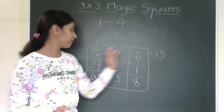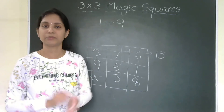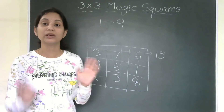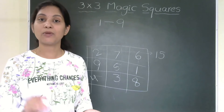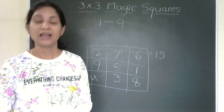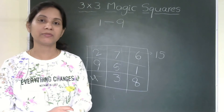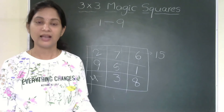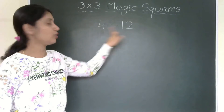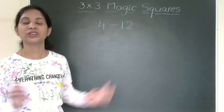Not only can we start from 1 — it does not have to be 1 to 9. You can take any set of 9 consecutive numbers, because in a 3×3 magic square you need exactly 9 boxes. Let us check the same trick with a different set. Here I am considering 4 to 12 — so 9 numbers. Now we need to fill these numbers in a 3×3 magic square.